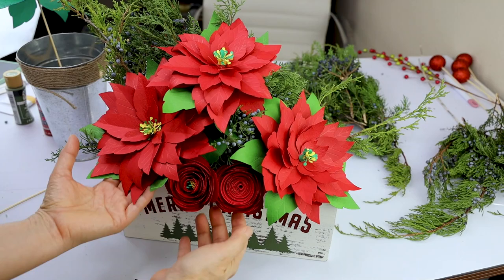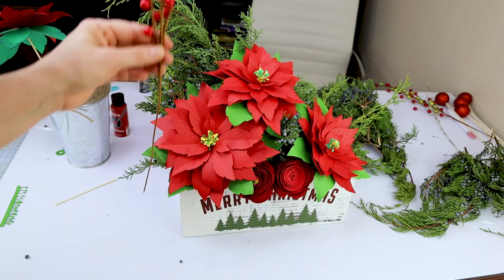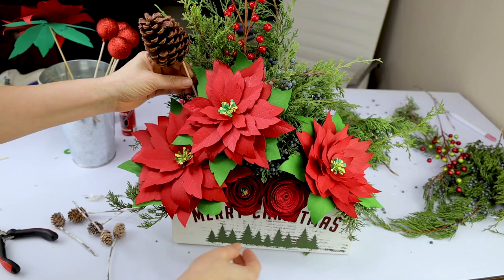I decided to place two red roses on the front. If you would like to make these roses too, I will leave the template on my website. Remember, I'm going to leave the link in the video description down below.